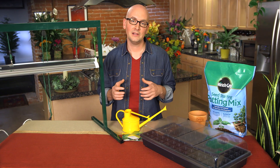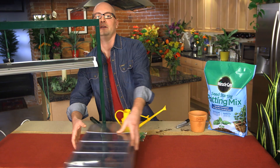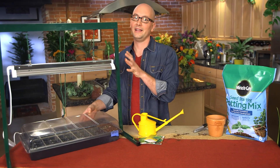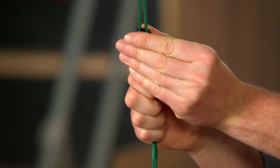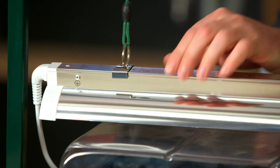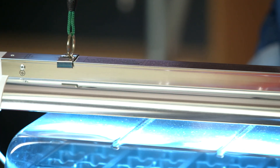This next step is optional, but I think it's key to success. This is a great little grow light that allows me to lower the light all the way down to the plants. This keeps the light just above the plants in the tray and allows me to lift it every couple of inches above the plants as they grow.